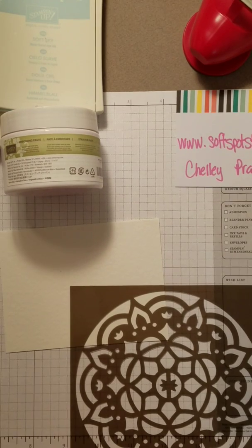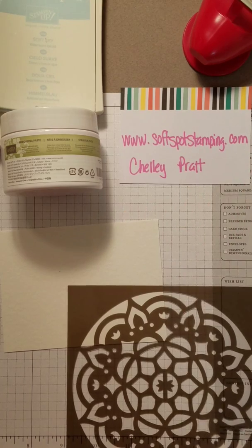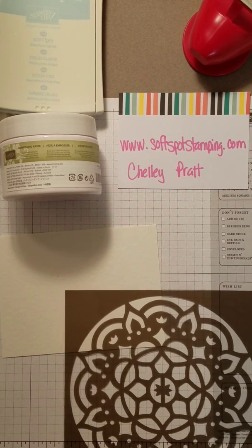Hi everybody, good evening! It's Shelley with Soft Spot Stamping. I'm trying to get you all set up for a new tutorial. Last week I posted some things and already posted a little tease about embossing paste, but I didn't get the pictures posted — I was working but didn't get them posted — so I'm going to show you what I was working on.